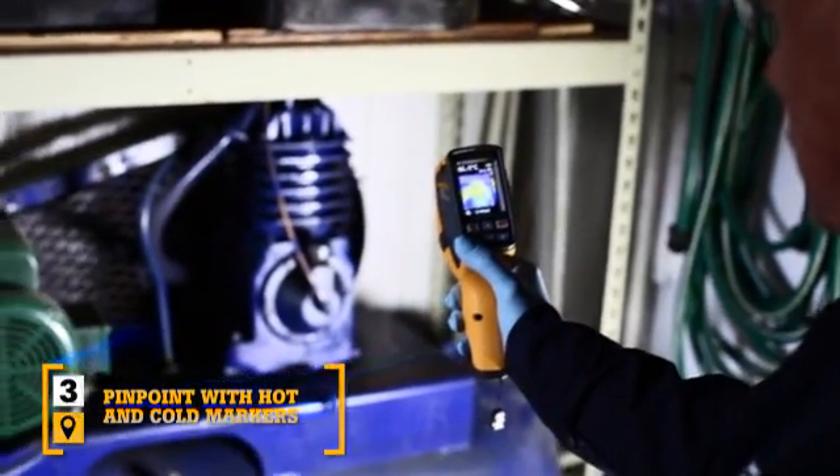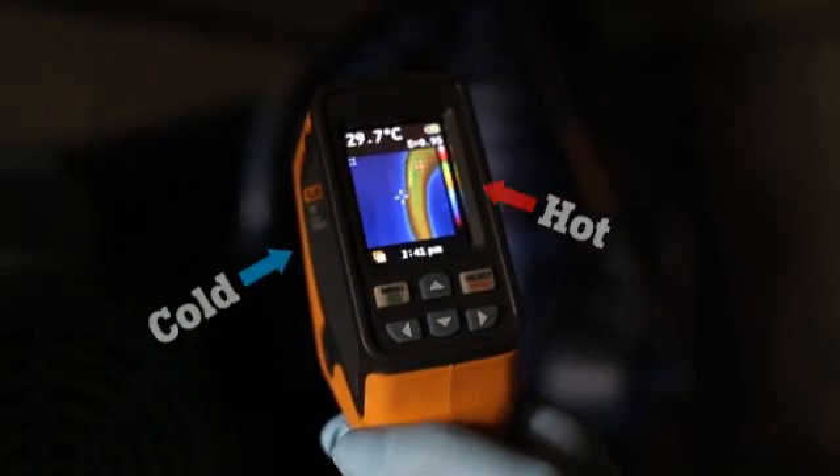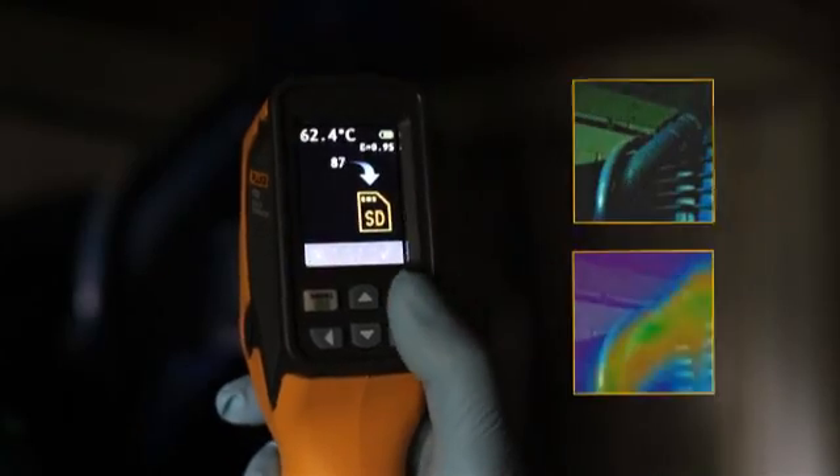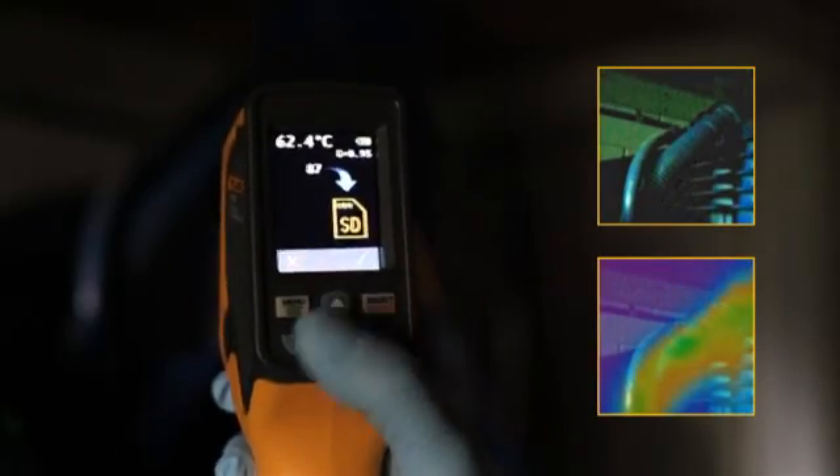Third, the blended image of the VTO2 lets you simultaneously track the hot and cold spots. Simply align the center point with either marker and take a pinpoint reading exactly where you need it.